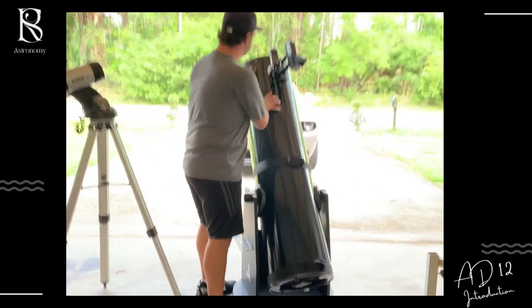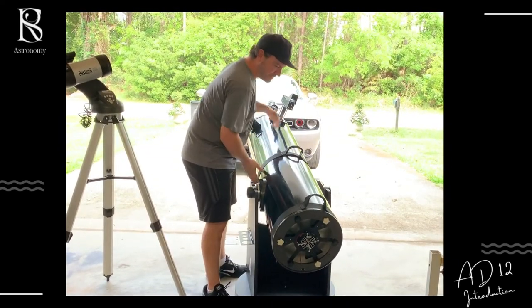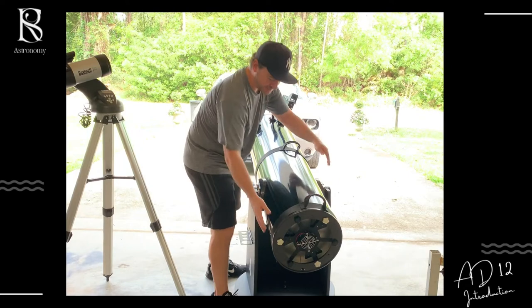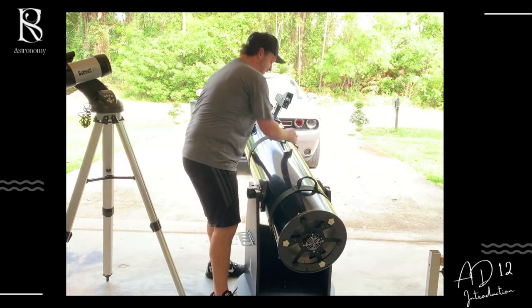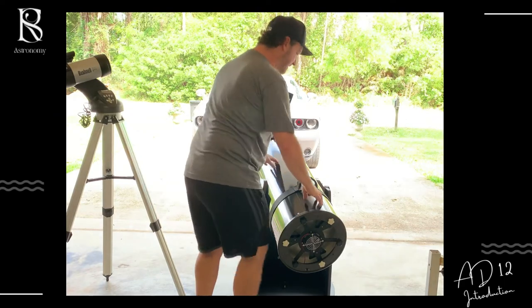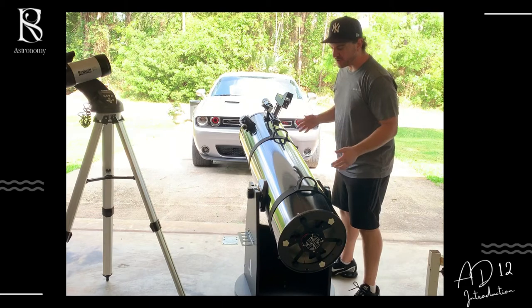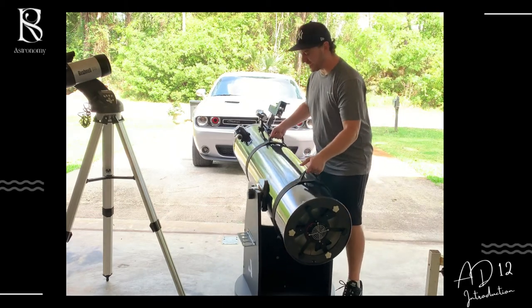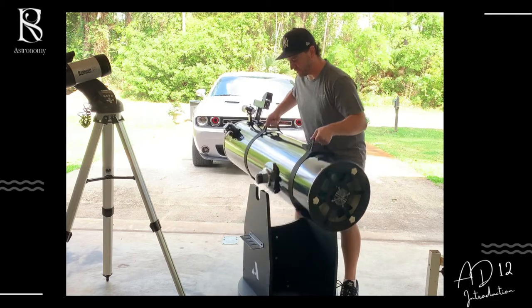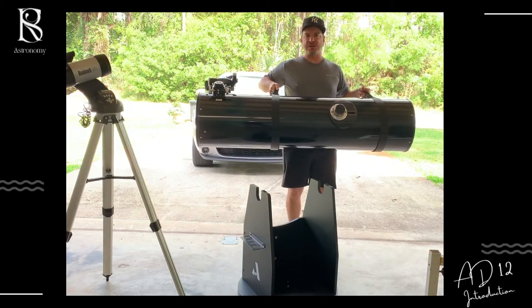I'm going to lift it for you to see how much of a struggle it is and how I'm going to move this. Let's see if I'm successful. You get these straps here. What I generally do is move into my backyard, so I'm going to move the optical tube first. I have a blanket set up so I can lay it down back there. That's your 12-inch Dobsonian — 50 pounds right there.